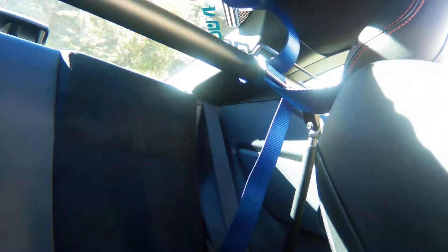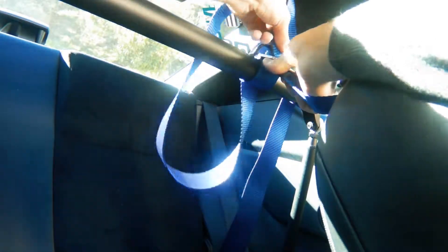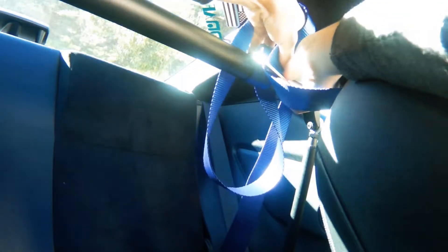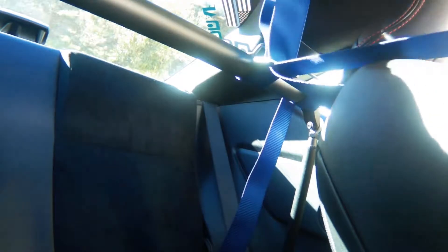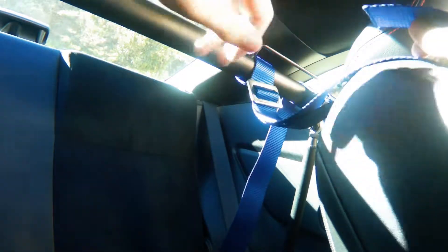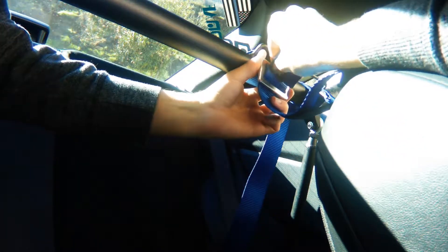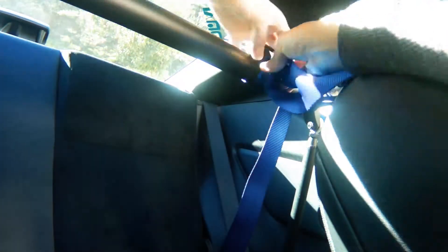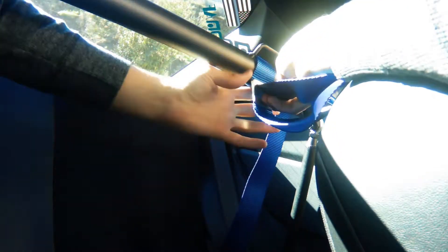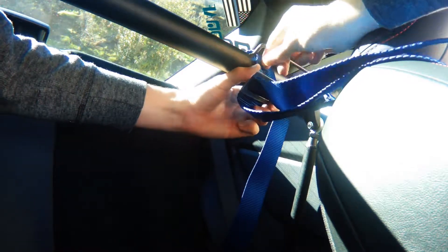Pull this back and then you're gonna go from the top back down through the second hole in the belt strap. Pull that down through. Then from there you're gonna come back up and through the top of the first hole that you went through — this one's gonna be a little bit of a tighter fit.